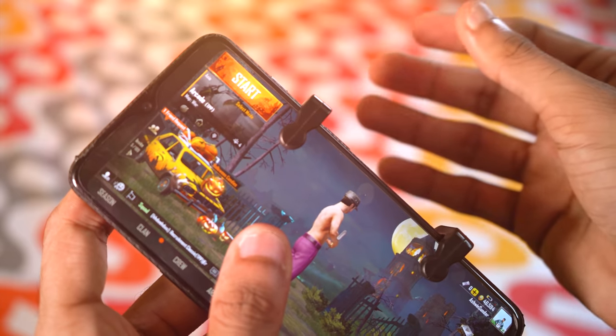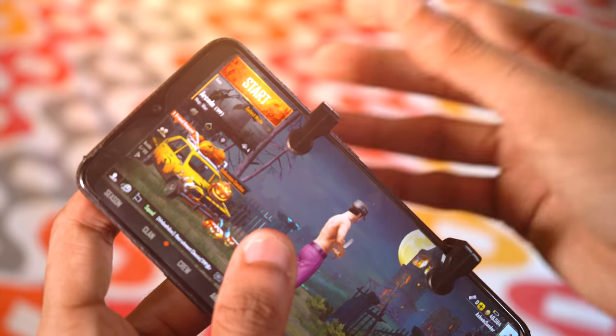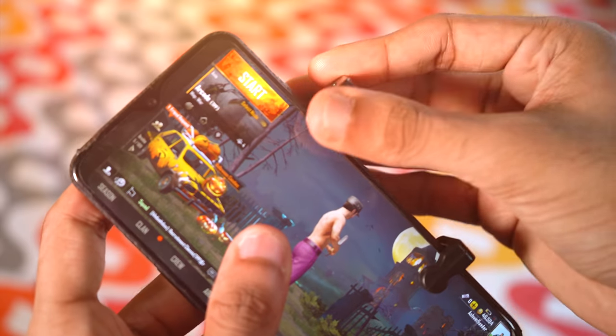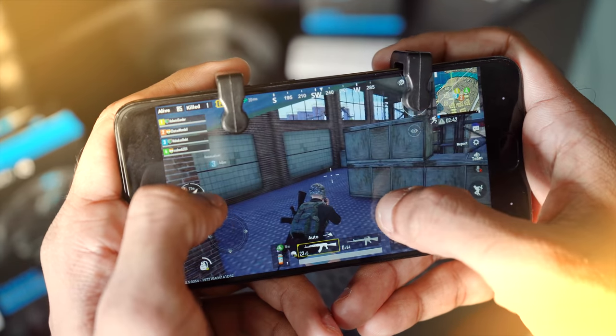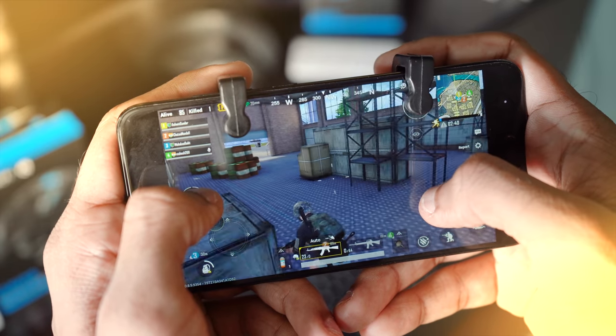It is a bit of a hassle doing this every time you want to play PUBG — I found it a bit annoying too, but after a while I was able to put them on quite easily. Also, when the game started, I almost instantly noticed the difference — I was able to play much better. Here's some pure raw PUBG gameplay footage without any commentary or background music.